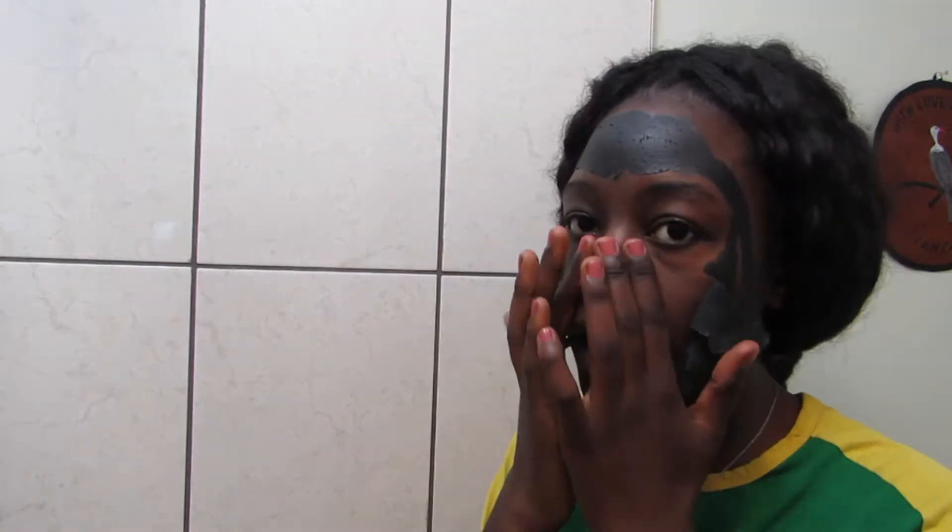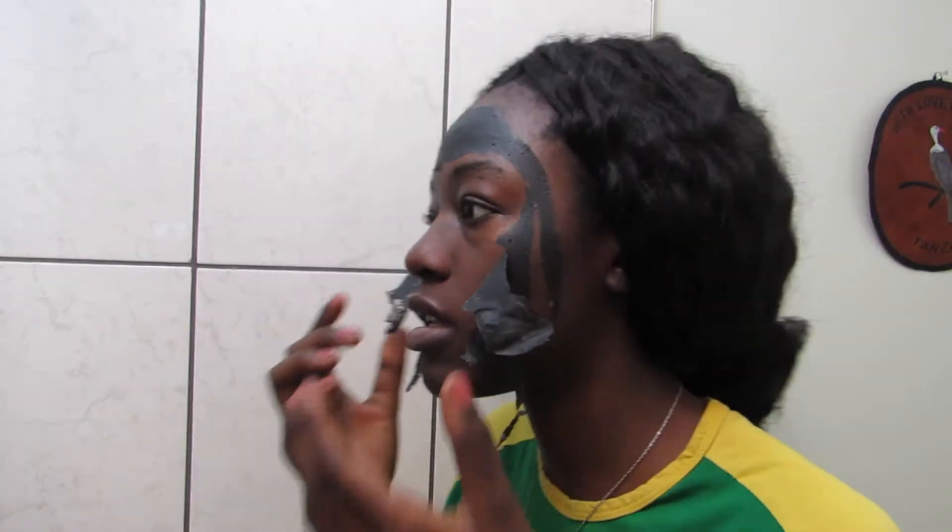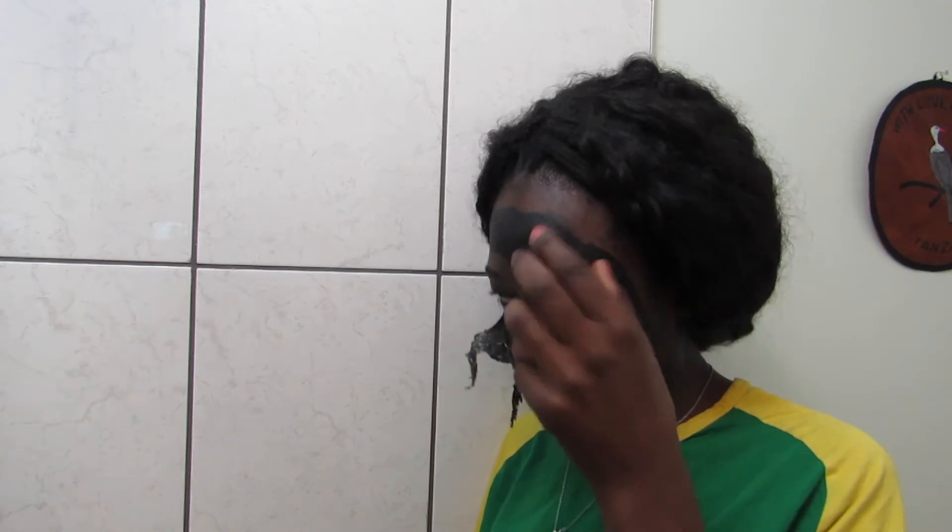Oh my god. It feels great on my nose. My skin feels amazing. Oh my god, it hurt. Do you hear that sound? That's my skin. Oh my god, I'm going to cry. Look at my skin right here.